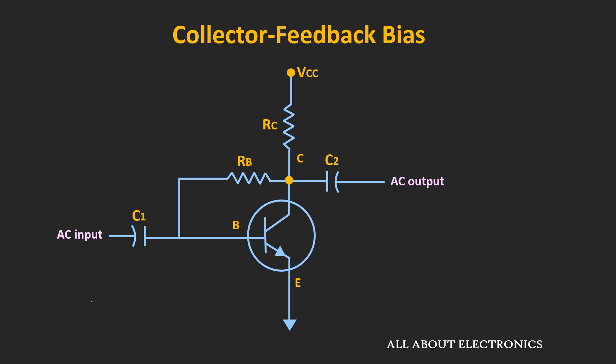As its name suggests, here the feedback is provided from the collector to the base terminal via resistor Rb. Now, as we are interested in the DC analysis, for DC voltages these capacitors will act as an open circuit. Before we jump into the DC analysis, let's intuitively understand how this circuit tries to stabilize the operating point.